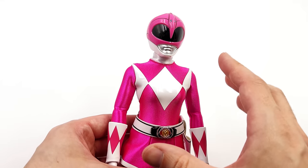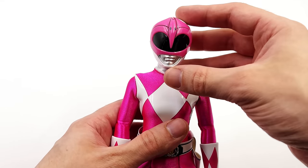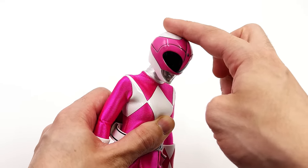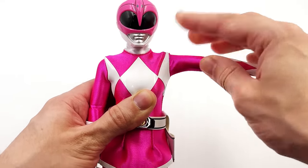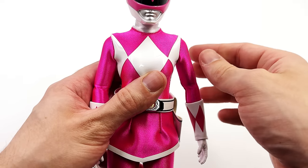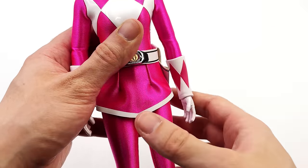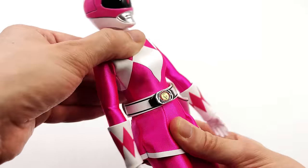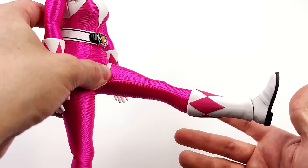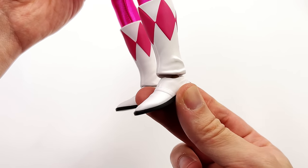Here we have the Pink Ranger — she shares the exact same body as the Yellow Ranger, so all articulation points are identical between the two. Starting with the helmet, unfortunately it doesn't really move forward and back — it springs back into place — but you do have swivel and pivot side to side. The arms go up on ratchet joints, swivel forward and back, with a butterfly joint at the shoulder that is more hindered than the male figures. There is a swivel at the bicep and a single bend at the elbow that feels very stiff — so do be careful with that elbow joint. The torso has a rather significant crunch forward and back, and swivel and pivot side to side. The legs go forward to about 90 degrees but spring back slightly, go out, swivel at the upper thigh, double bend at the knee, and a ball joint for the ankle.